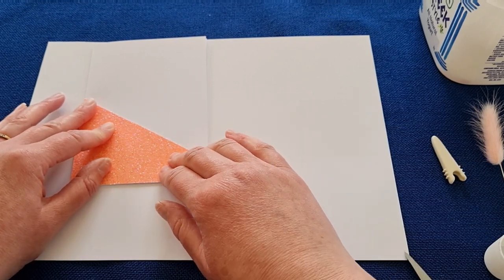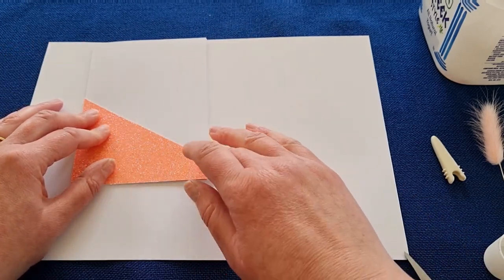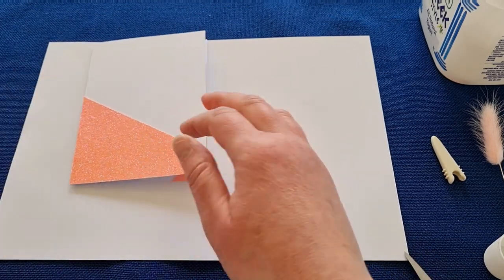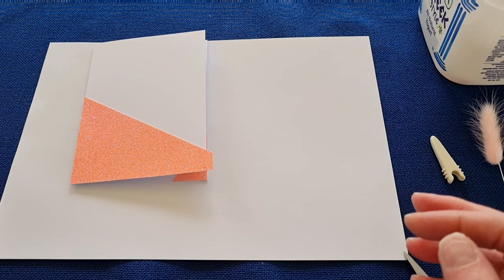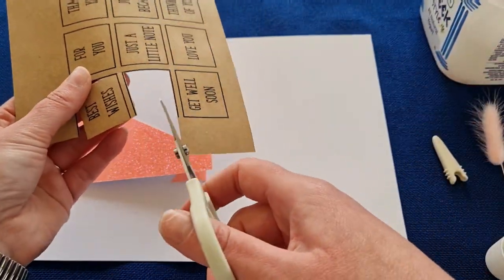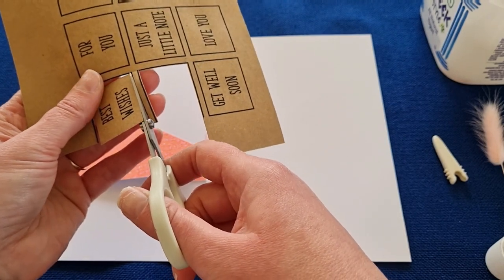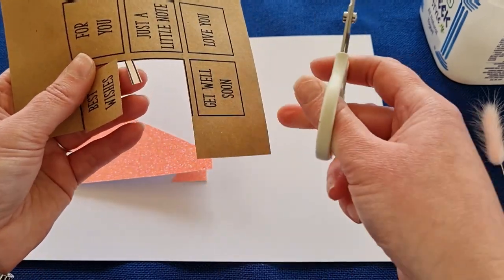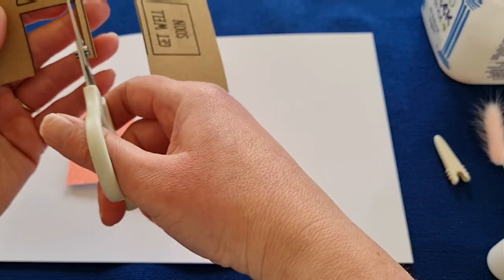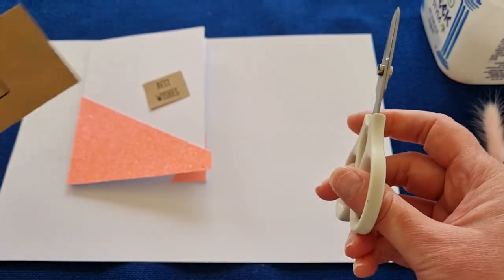Next we're going to put our sentiment on, because positioning that helps you then position the bunny ears better. Decide which one you want — I'm going to use 'Best Wishes' and cut that out inside the black lines. If you over-cut just a little bit on the corners, it makes a neater cut rather than trying to move your scissors around — just over-cut each corner and that will give a neater result.